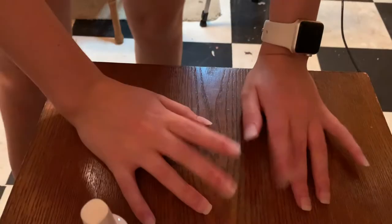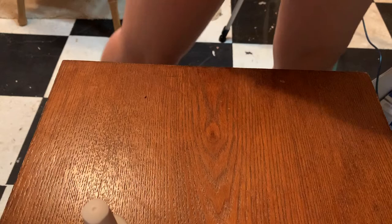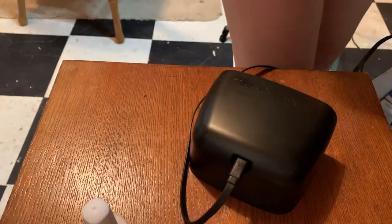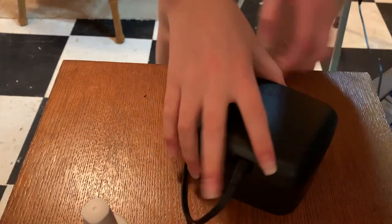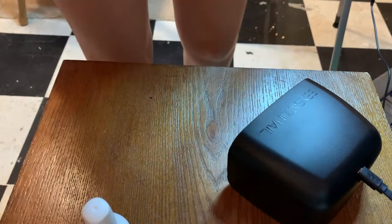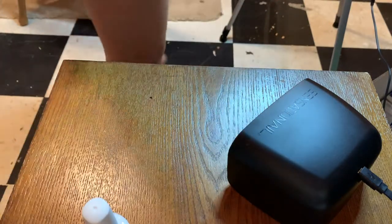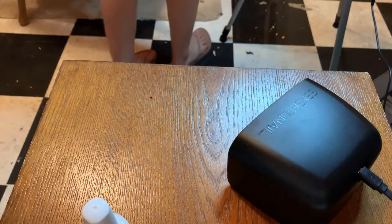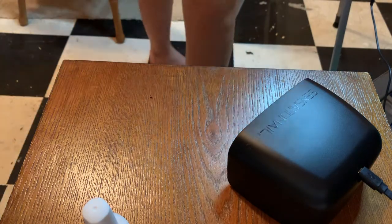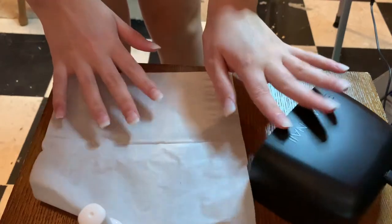Okay so my nails have been acrylicified! Now I am going to sit on the floor to do this because I don't have a chair short enough — the lamp won't reach the UV thing from the chair. Can you see everything? Yeah, it won't reach, so I'm going to sit on the floor right here.